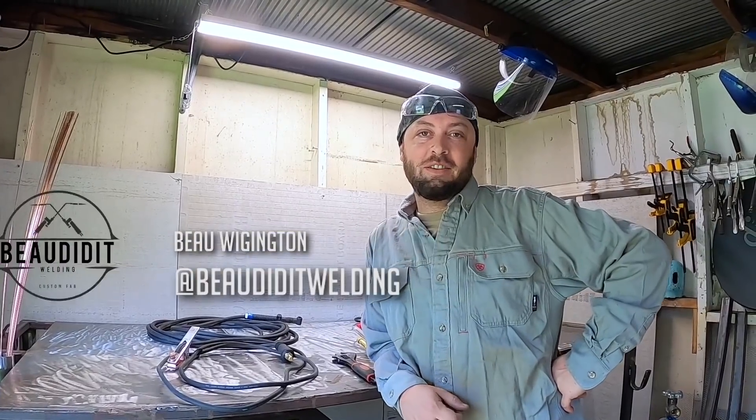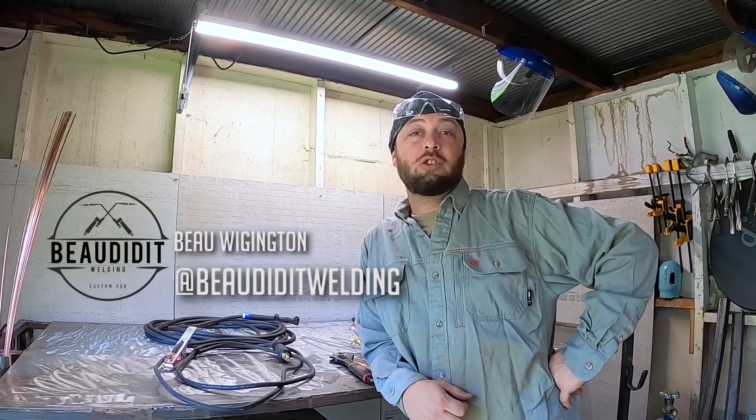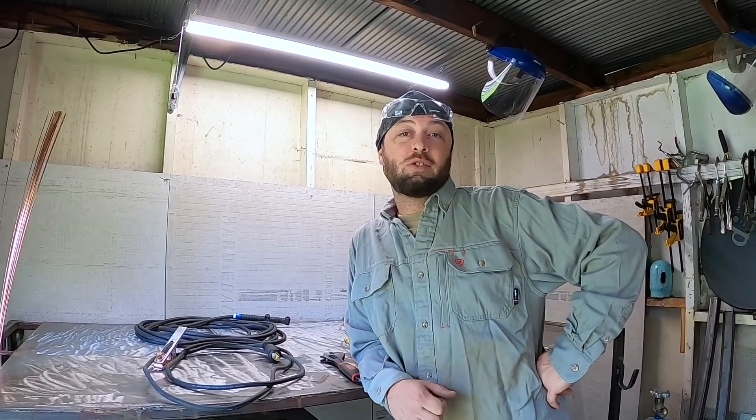Hey everybody, Bo Wigington here. Today we are going to be setting up a scratch start TIG with the Lincoln Electric 210 MP.